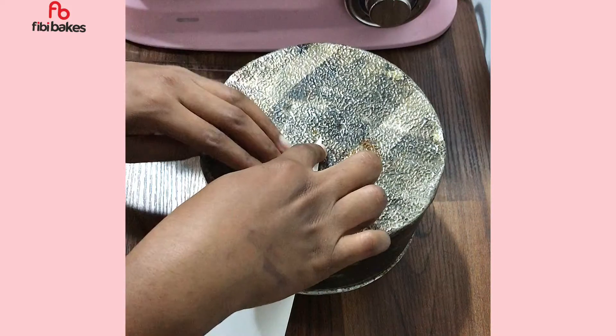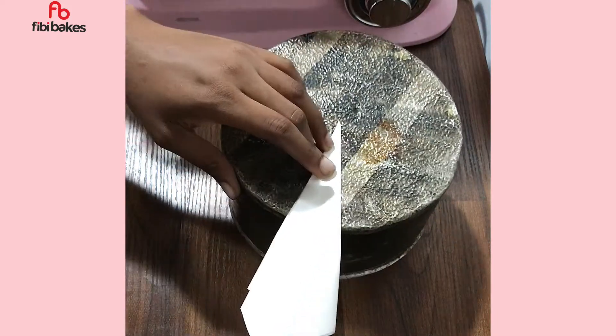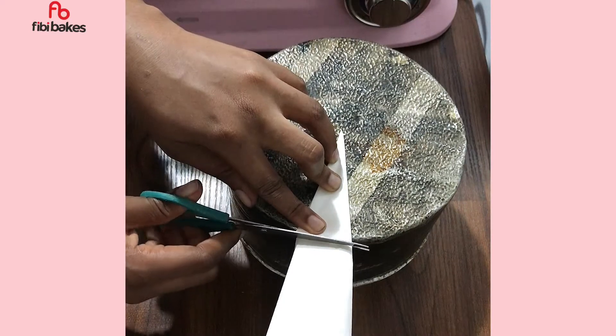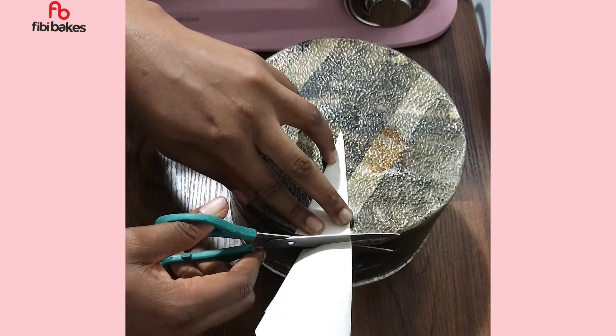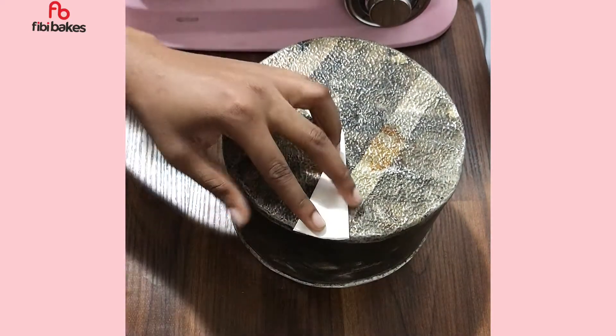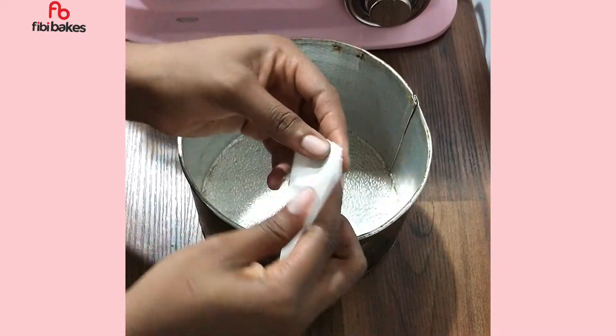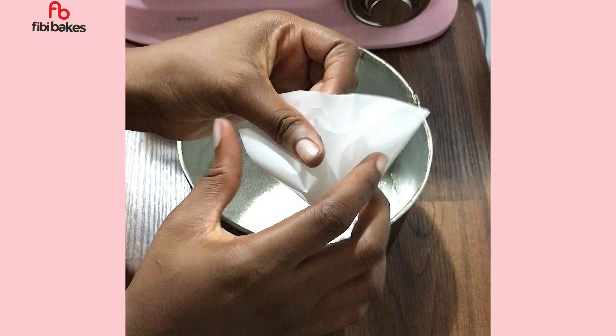Then grab your scissors and cut at the edge of where the paper ends. When you open it up, you're going to have a perfect circle.